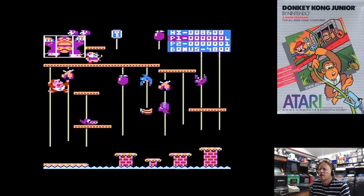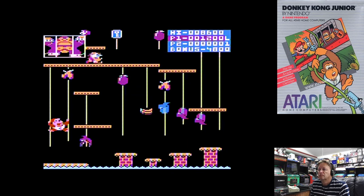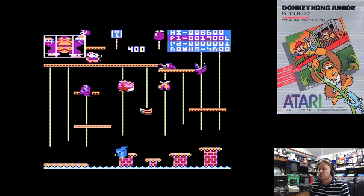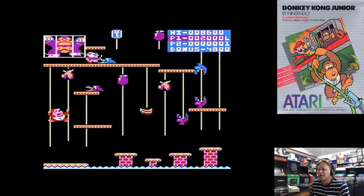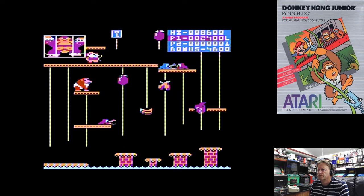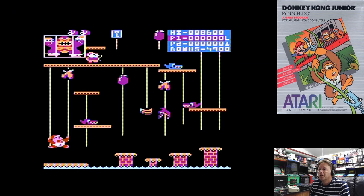Because as far as the arcade games go, I actually played Donkey Kong Jr. more than I did Donkey Kong. So you would think I would be able to get somewhere with this version. We may have to have a couple of games here, but that's okay — we'll get to see more of the game.